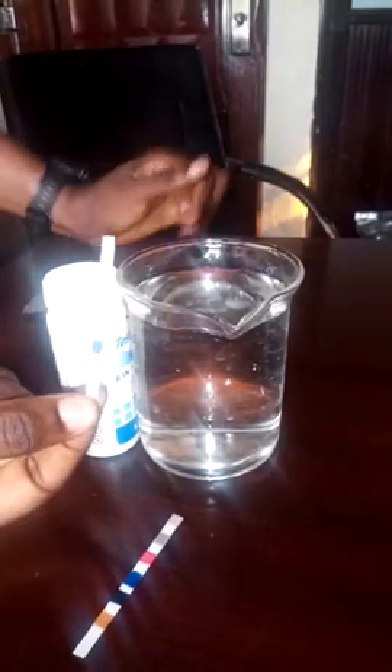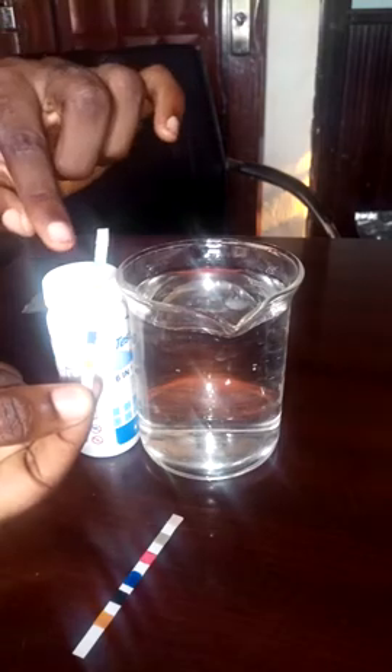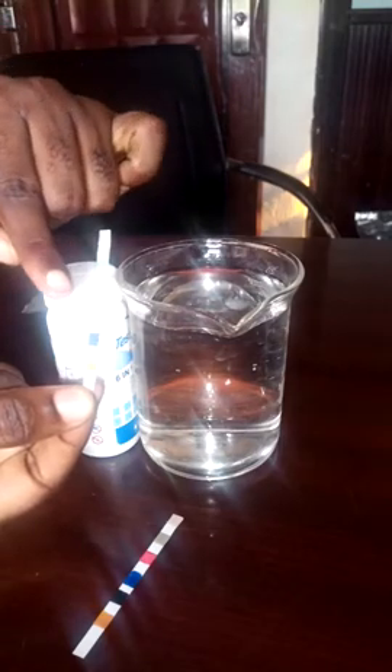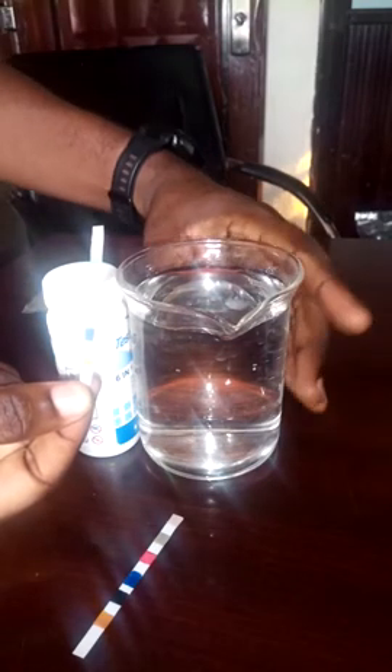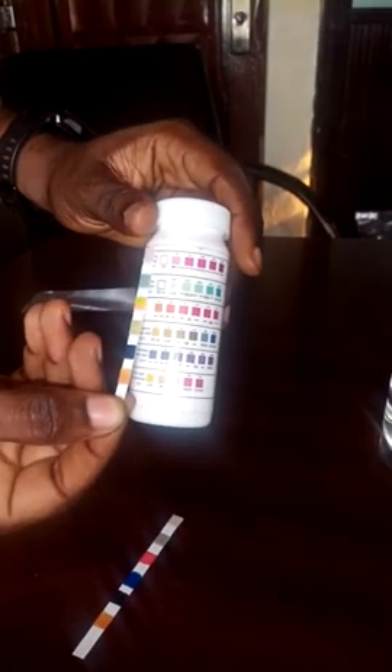Allow the test strip to stand for 15 minutes — only 15 minutes or more. That's when you start noticing the changes in color, and those color changes allow you to get a better reading.